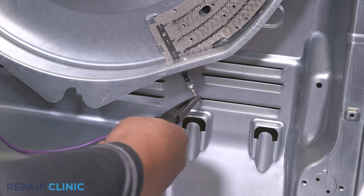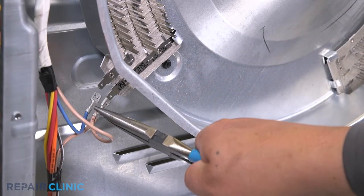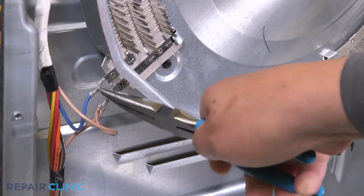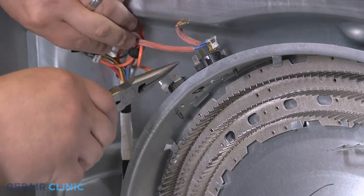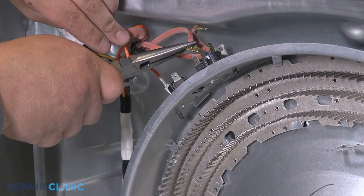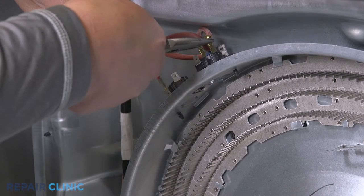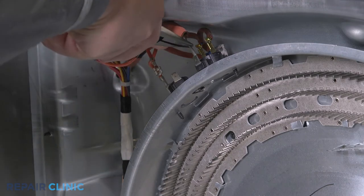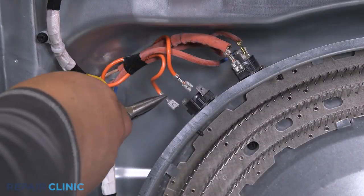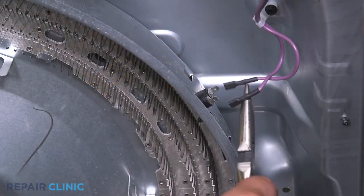Plug in the purple element wire, then the blue and brown element wires. Plug the four wires into the cycling thermostat. Then the orange wires into the cycling thermostat. Connect the safety thermostat and the purple wires into the high limit thermostat.